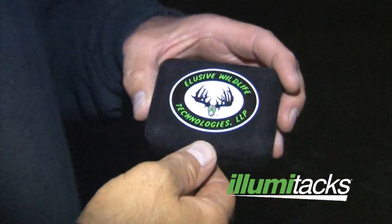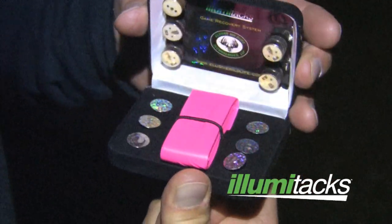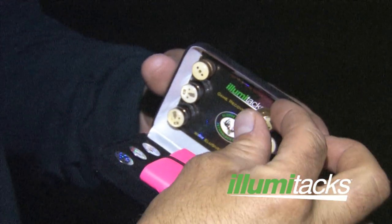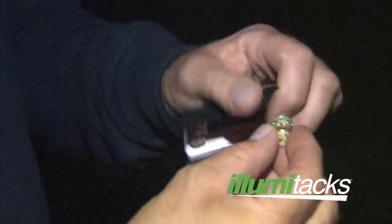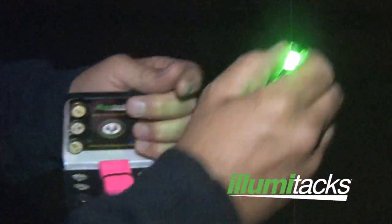Another great product: once you mark your spot where you last saw your animal with the Shot Spotter laser, get out your Aluma-Tacks game recovery and safety system. It's a very good system to help keep you on track. It's got six LED lights, and they're reusable. You've also got reflective tacks.